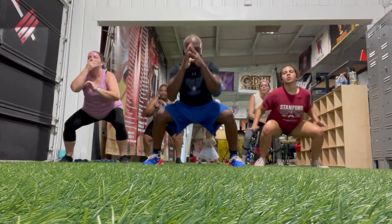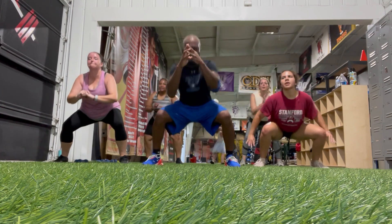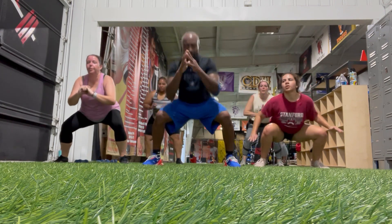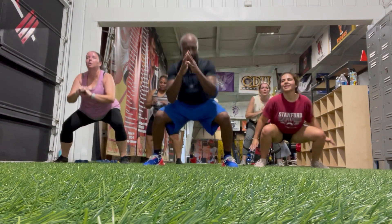Come up in 1, 2, 3, 4, 5, 6, 7, 8, 9, 10, 11, 12, 13, 14, 15, 16, 17, 18, 19.